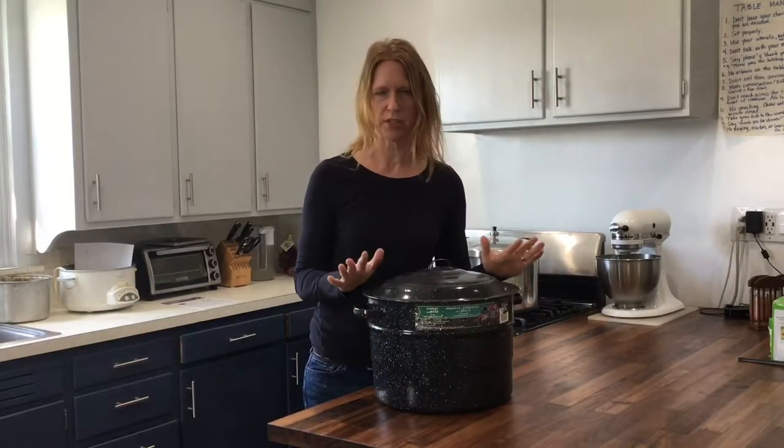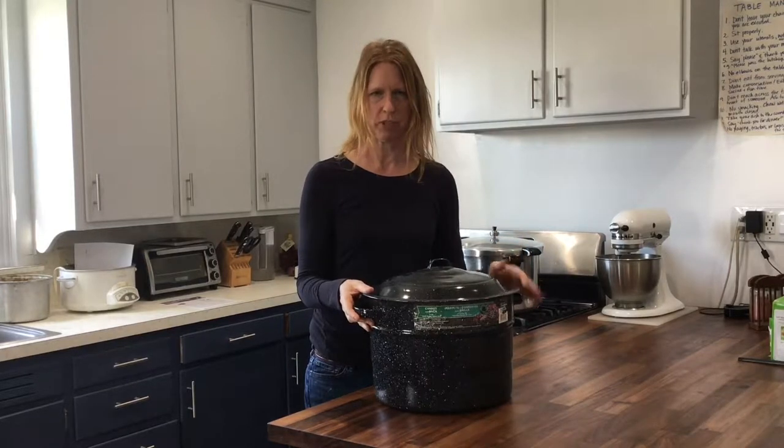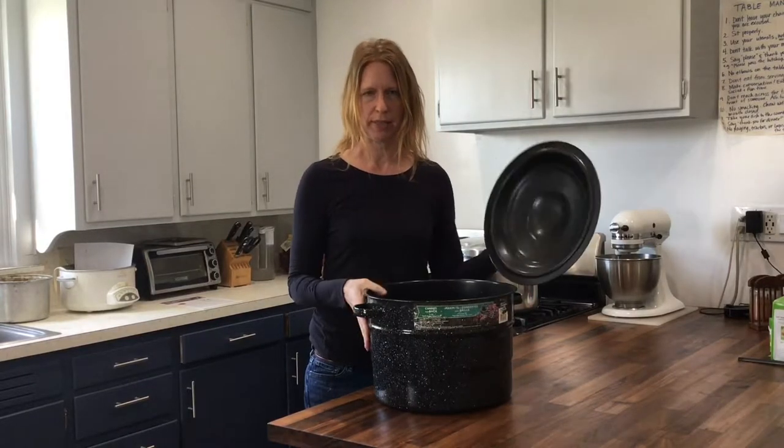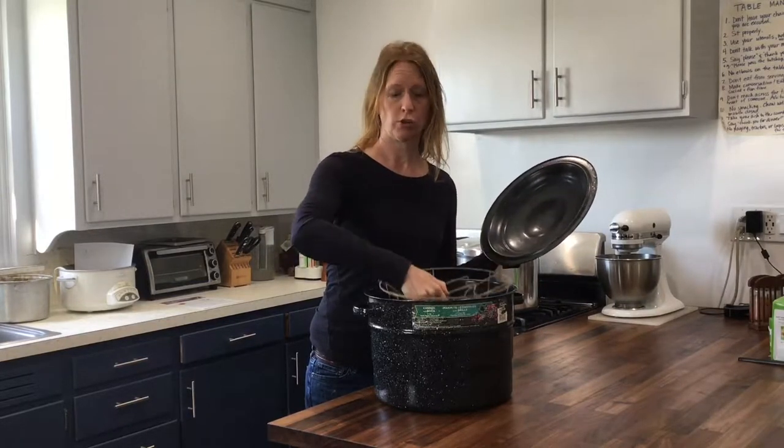Let's talk about the water bath canner. This is the best one to start with as a beginner. When you go and purchase this — it's about $25 — you get basically this pot, and then inside of it is an insert in which you place your jars.